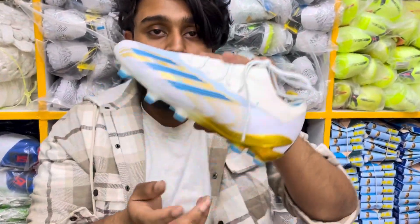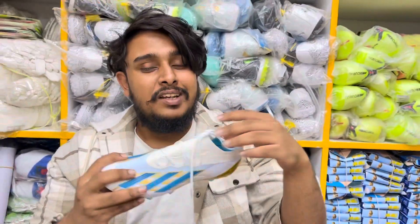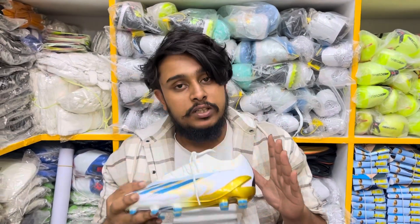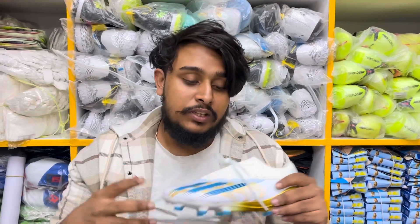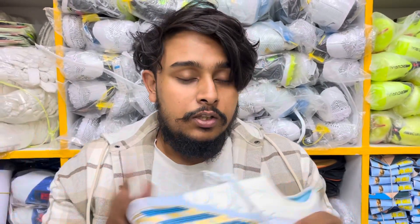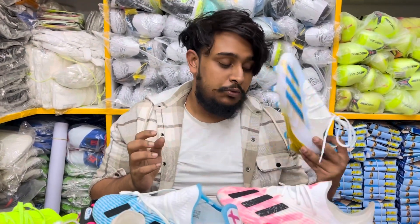I just wanted to show you this video. It's a huge amount of height, weight, size, and the size of the carton. So the size is the same — $19 to $4.99. The price was $200, but now $4.99. The price is $3,800.